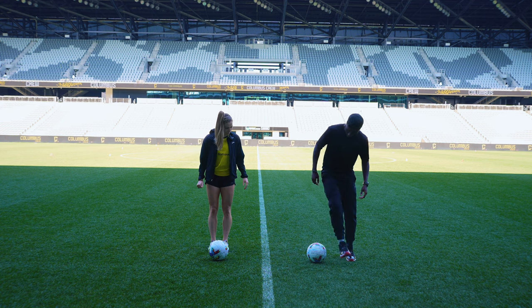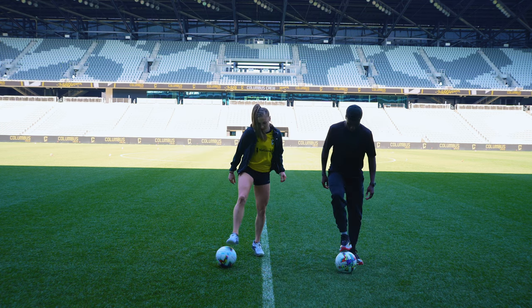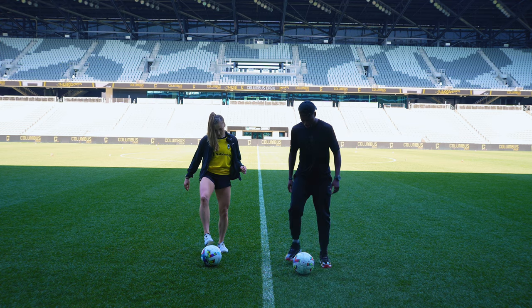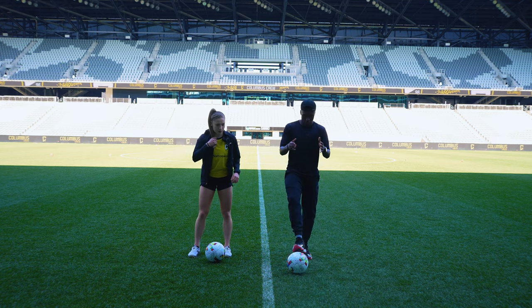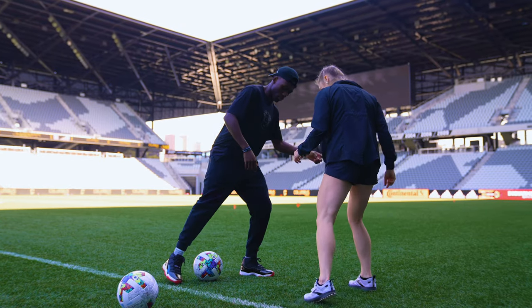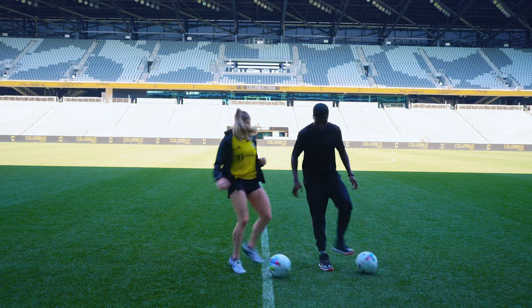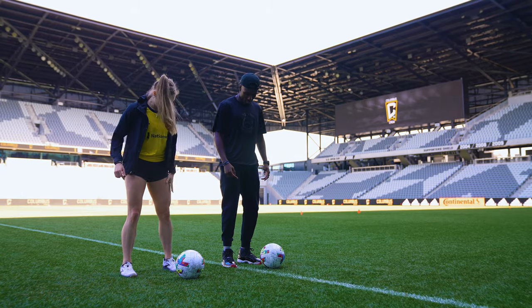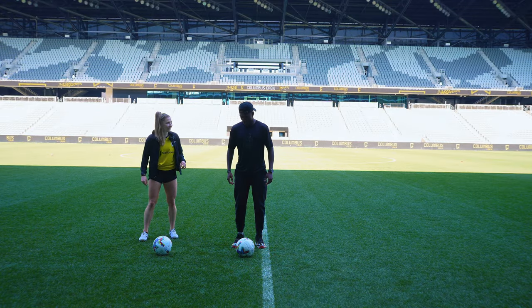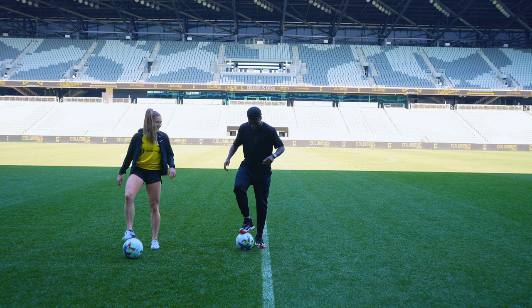Let's go ahead and get started. First one — step over. You step to the right, push to the left. You can go left too. So how would you use this in a game? If a defender's in front of me and I want to get by, I'm gonna fake — look, I'm gonna go here, they're gonna step this way, and then push. I'm really fast so once I get sideways, I'm gone.